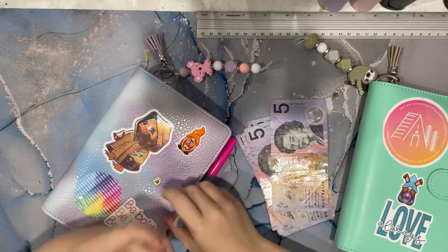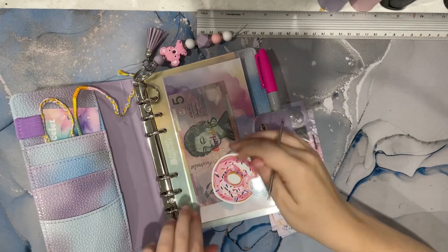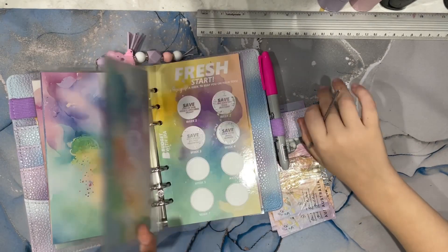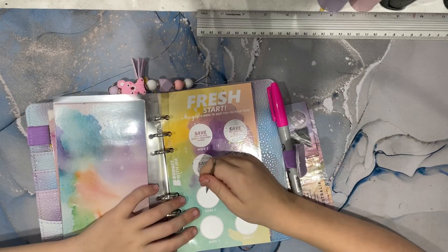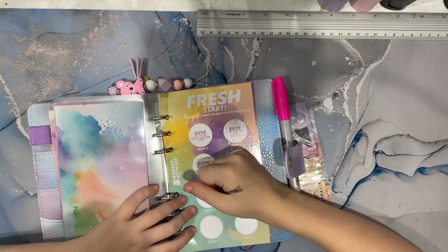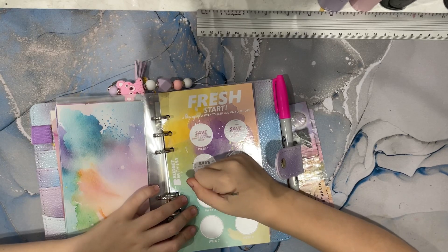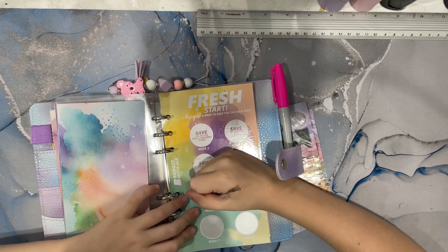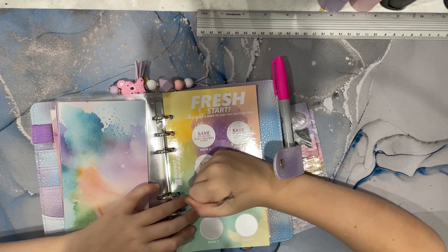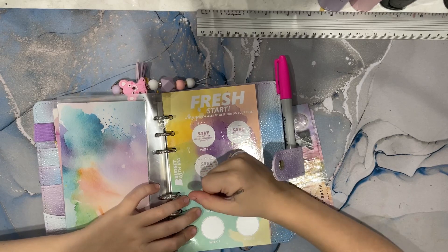I'm going to go into this binder. I'll put the money aside, get the binder, and get my little scratchy tool. I don't think I did last month's. Maybe not. I'm going to scratch it. Save today's weather temperature.